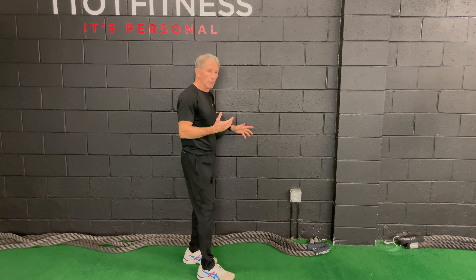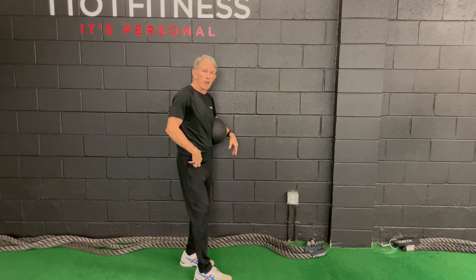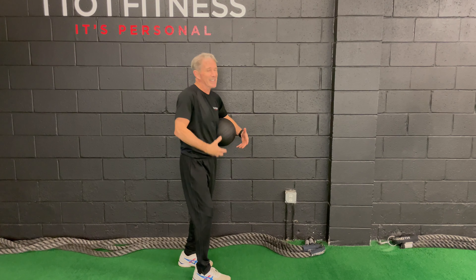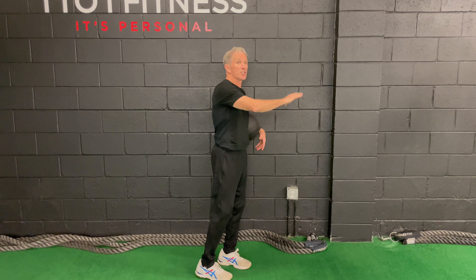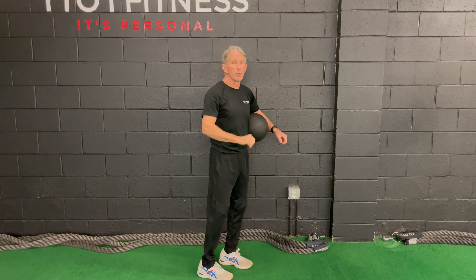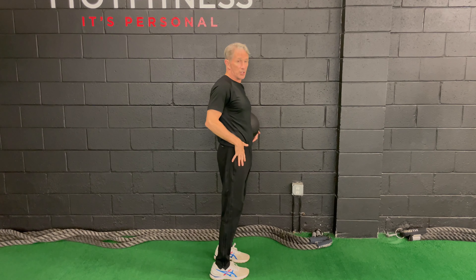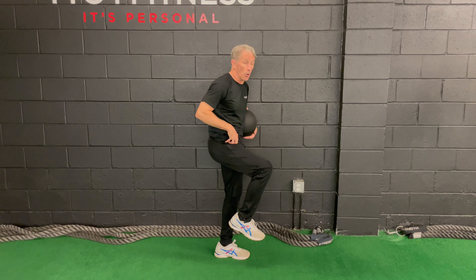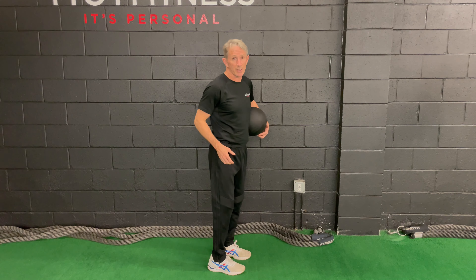We've got a long-term, really valued client. She's been having a little strain in the front of her hip — I say that in a general sense, not diagnosing exactly what it is. A physician, her doctors, and her physical therapist have said she's cleared, so we can start loading that gently. We're going to have her in a long position at first, because we feel she's a little short all the time because she sits for a living.